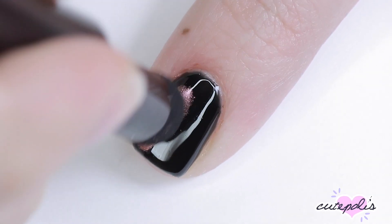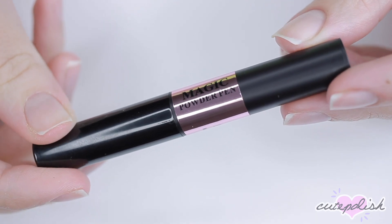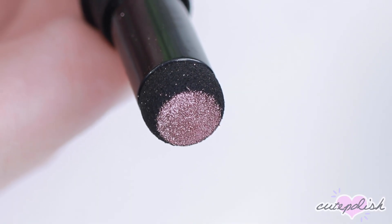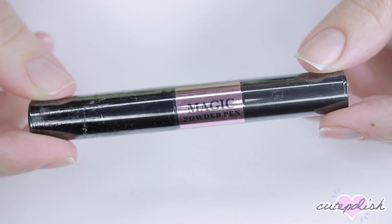Hey, it's Sandy. Welcome back to CutePolish. Today, Julie will be reviewing and testing out a magic chrome powder pen to see if it works on her nails. Hey, it's Julie. Now let's jump right on into the review.